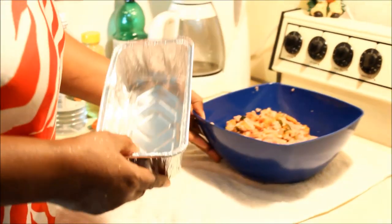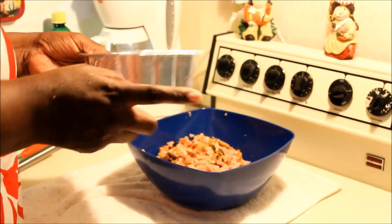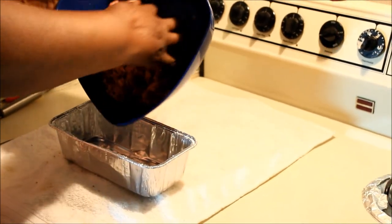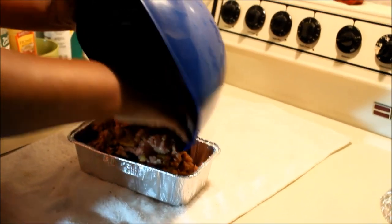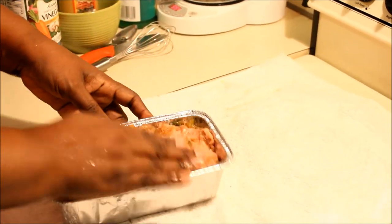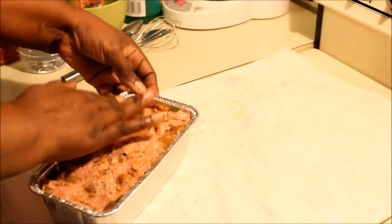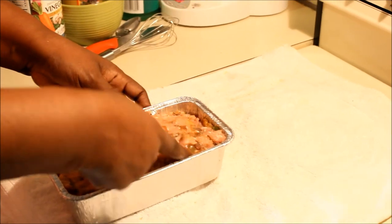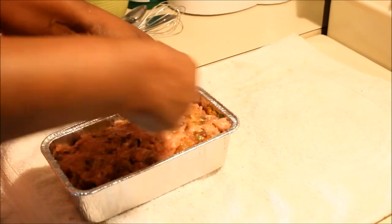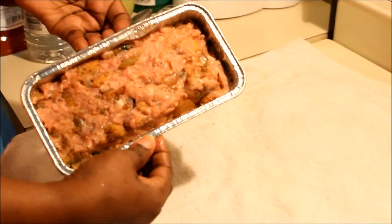I have one of those disposable foil pans — nice to make breads and meatloaf in, and when I'm done I just throw it out. The mixture is nicely folded, so go ahead and put it into the container and pat it down, make sure everything is in. Then use your finger to make a little indentation right in the center, because when I put my toppings on, it's going to need room to finish baking in the oven.